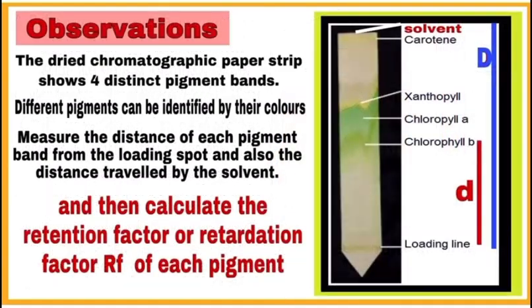Write your observations. The dried chromatographic paper strip shows four distinct pigment bands. You can identify all four pigments by their color: chlorophyll b band is light green, chlorophyll a band is dark green, xanthophyll band is yellow colored, and carotene band is orange-yellow colored.